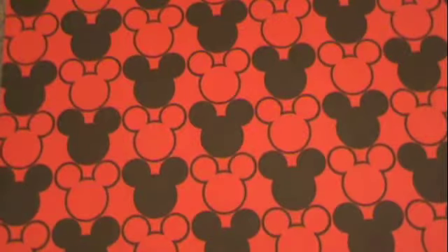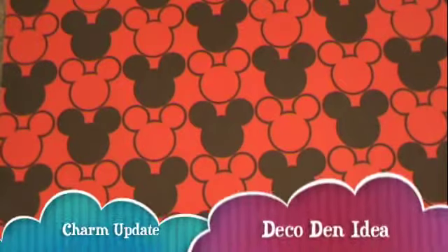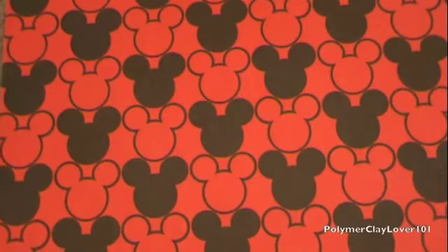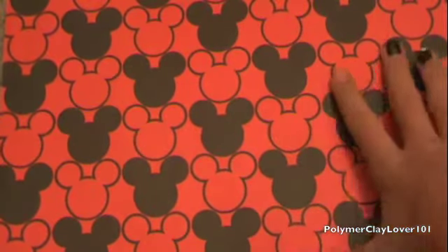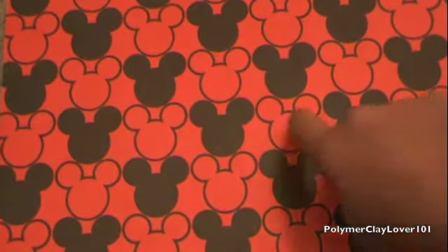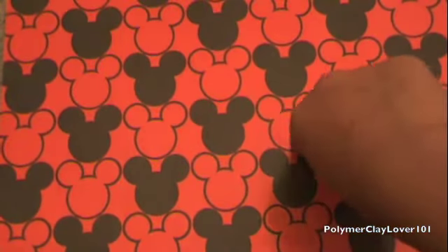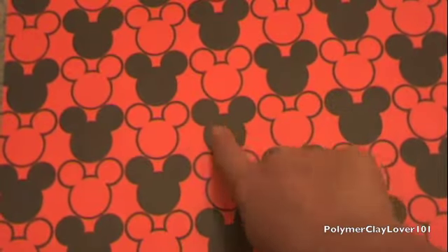Hey everyone, so this video is a little charm update slash idea. And by the way, do you like my new background? It is a Mickey Mouse. It's kind of looking pink on here, but it's actually a dark red and then black Mickey Mouses.